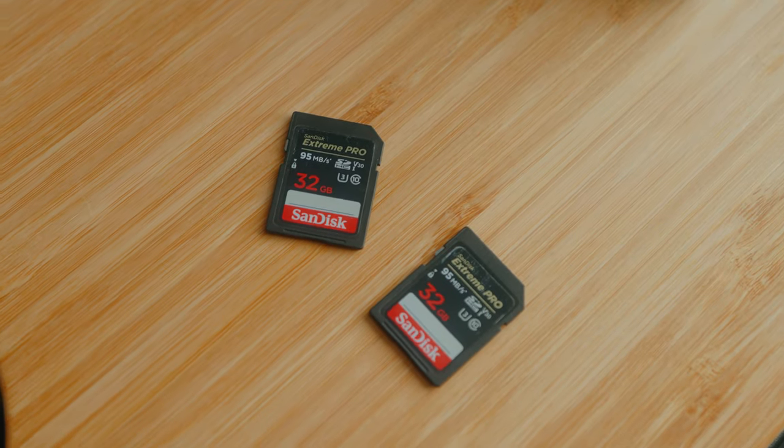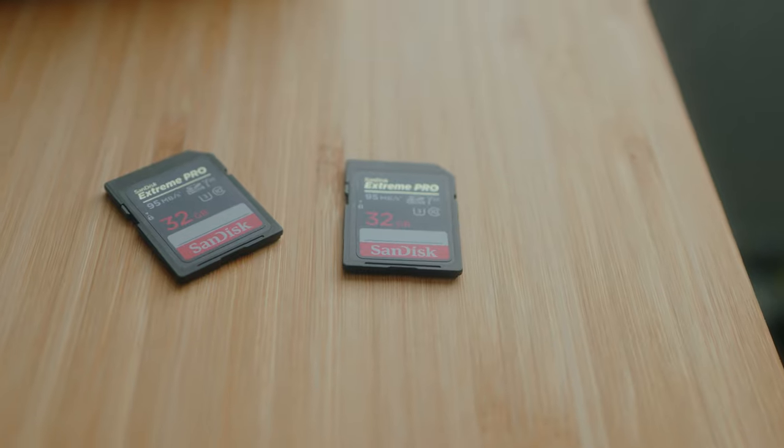These we've used for many many years — these were the first kind of memory cards I ever got. These are the SanDisk Extreme Pros, just 32 gigabytes, so you can pick these up for like £9 or £10. But what I'd recommend is getting 128 gigabytes — you can get them off Amazon for like £35 to £40 each.